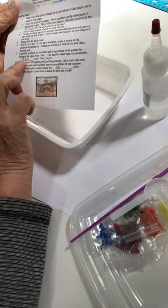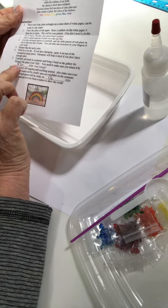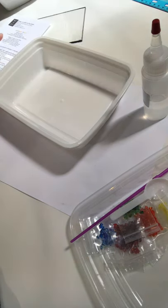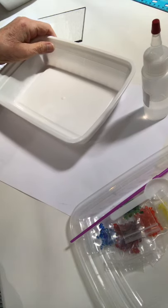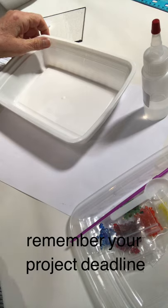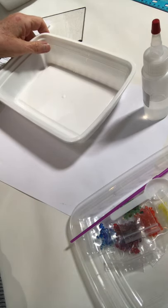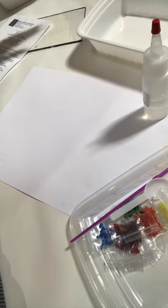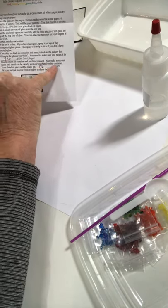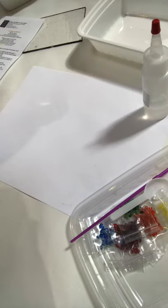On the instructions you'll see the date that you need to return your project to the studio to be fired. You can even give it back earlier than that, which would help get the materials back and ready for the next take home class. But that's the date it's ultimately due. The next date is the date that you can pick it up completed.